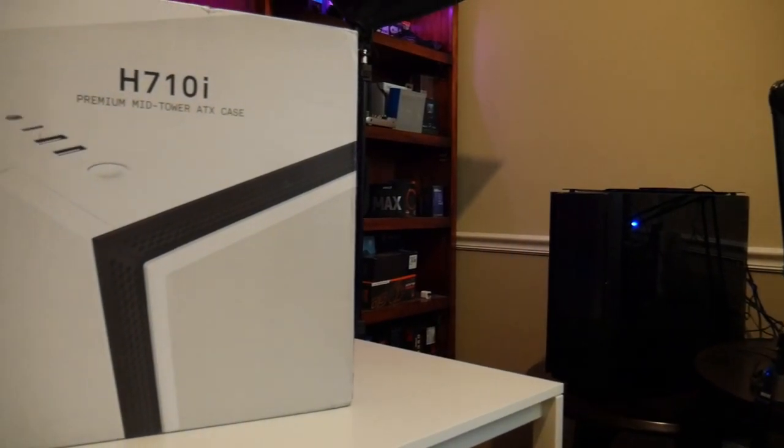What's up, guys? It's Blind Rod with Simon Tech once again, and today we're gonna be taking a look at the NZXT H710i. It's not a brand new case, but it's new to me — it's the first time I've built into it. The goal of this video is to go over what it includes and help you make an informed decision.